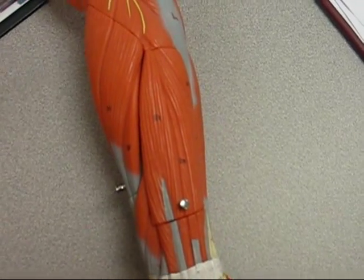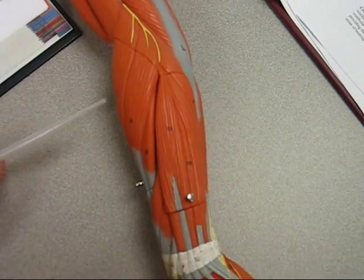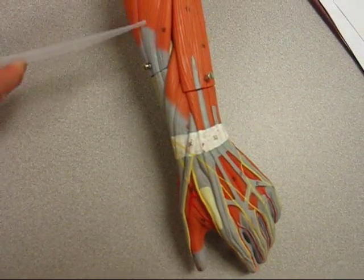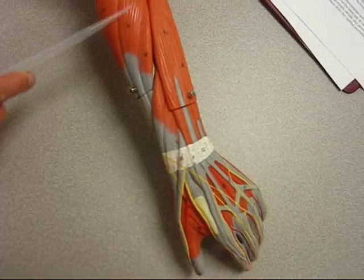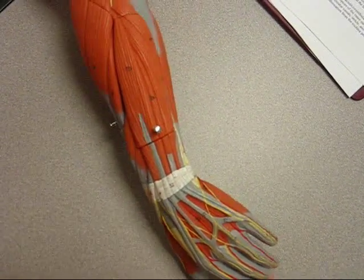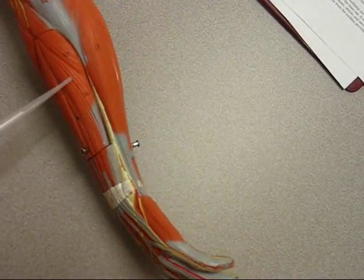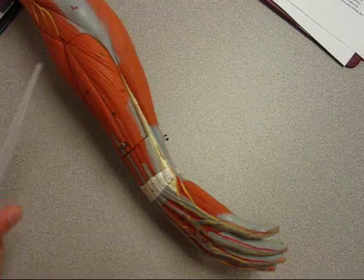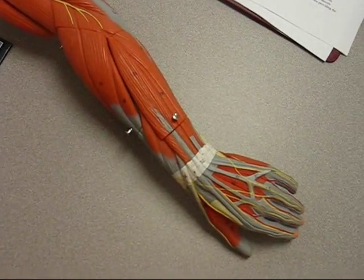Extensor carpi radialis longus is this muscle right here. It runs along the ulnar side — that's the radial side. Extensor carpi ulnaris is this muscle right here on the ulnar side. Ok, that concludes that.